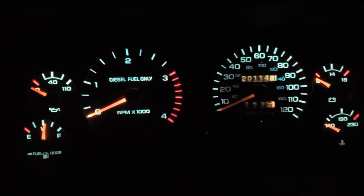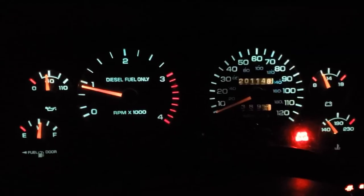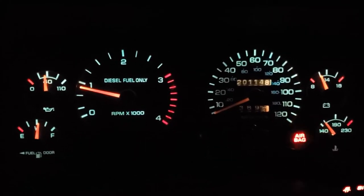You can see mine's idling quite a bit high right now, right around 900 RPM. The spec for this is 750 to 800 RPM with the air conditioning on when the engine's up to operating temperature.